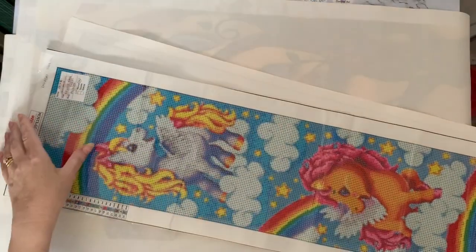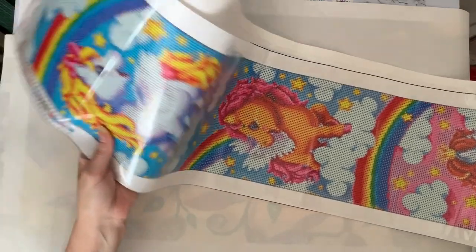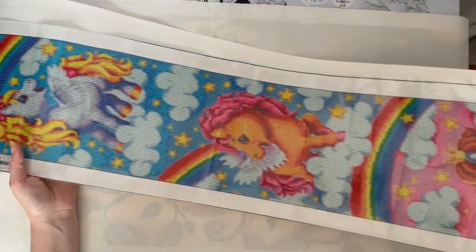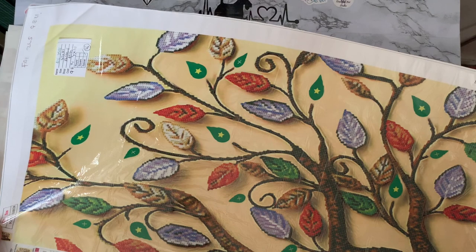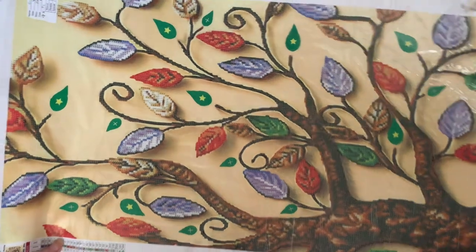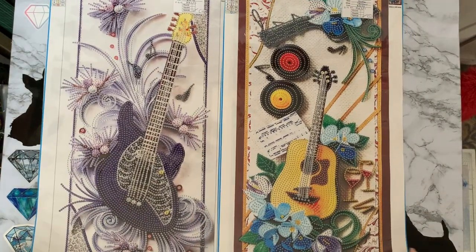Then I've got my ponies — all the little rainbow ponies — also 25 by 115. I fancied having a go at a long thin one because they're quite handy for going on long thin walls. This one I've shown recently as well — this is my special drill tree — £9.99 from Fan Cells and I've had it since August last year, so it's a year old. I'm hoping to get this one done before the others. And then my two special drill guitars as well.